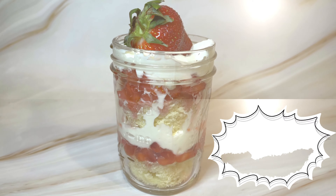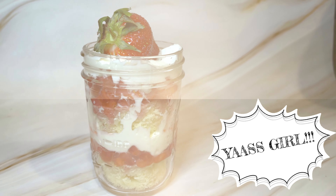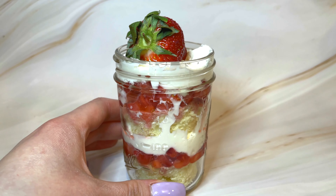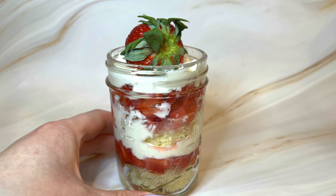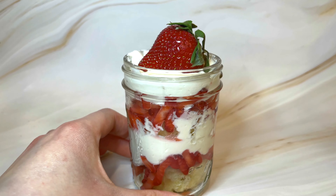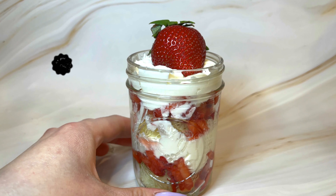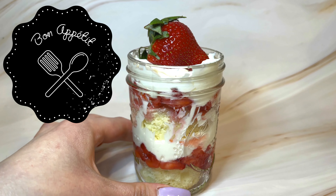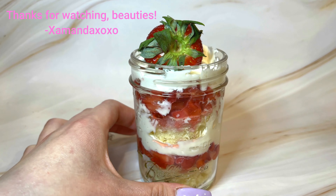Would you just look at that beauty! Thank you for watching this video, beauties. I hope you guys enjoyed it. Please let me know what you think of this recipe and let me know if you guys try it out. See you later!